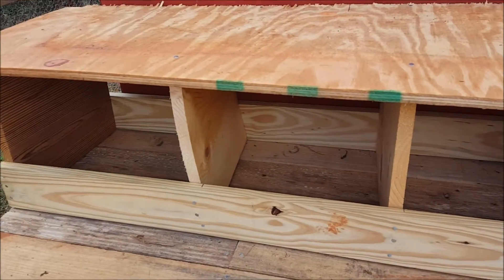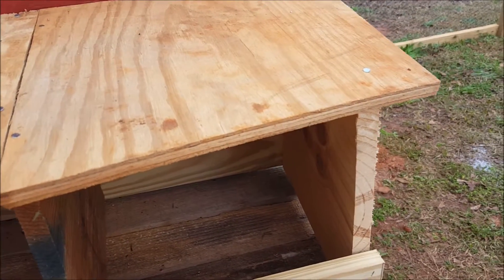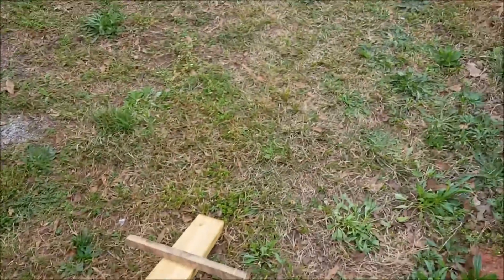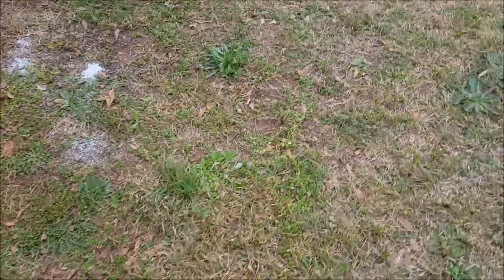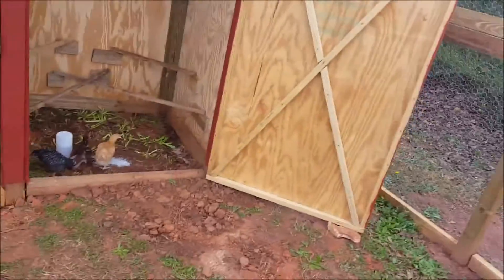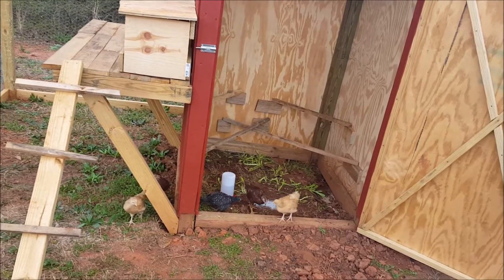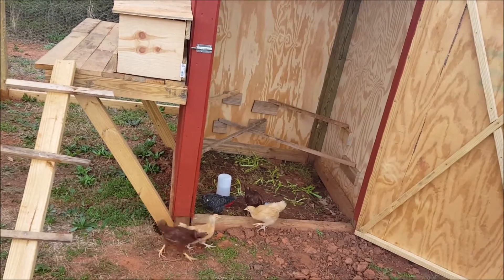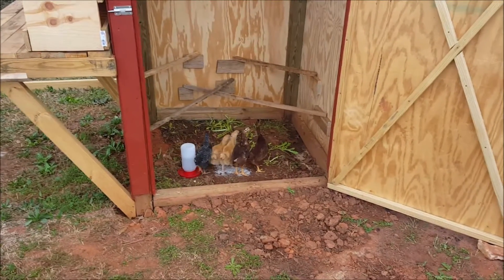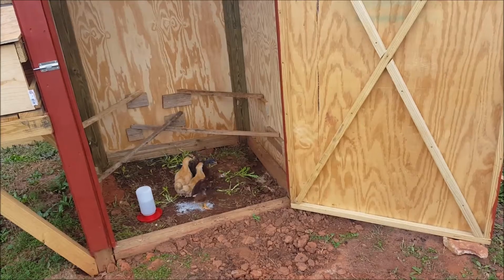I got 4 nesting boxes and I'm actually fixing to paint these to match the chicken coop. The pen is 24 by 12 feet long. I hope y'all enjoy and I'll have an update later for the chicks.